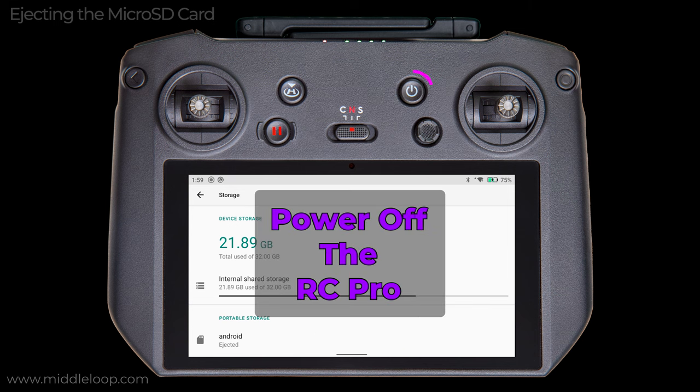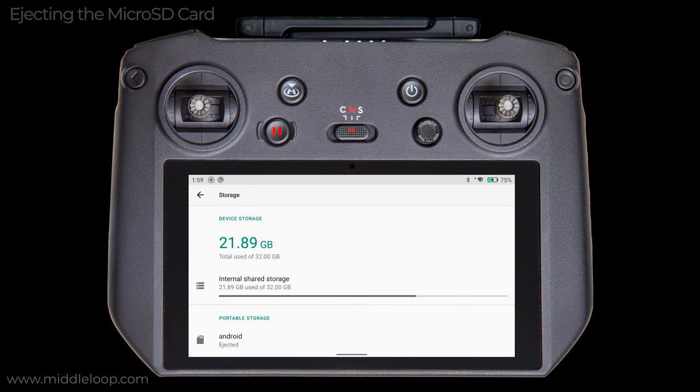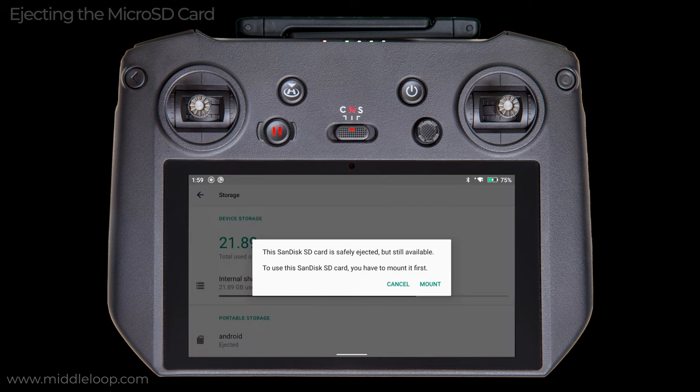Personally, my preference is just to power off the RC Pro before removing the card. As I said earlier, this has the added benefit of retaining the current storage location setting in the Fly app, as long as you remember to put it back in before powering it on again. Incidentally, if you accidentally dismount the SD card, you can remount it here by tapping where it says Ejected, and you get this prompt. Simply tap Mount.